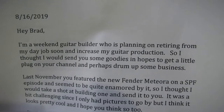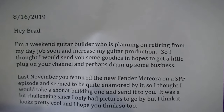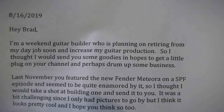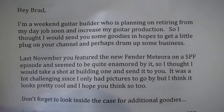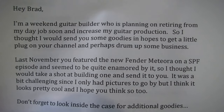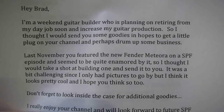Yeah, it is a guitar. Let's see what the note says. 'Hey Brad, I'm a weekend guitar builder who is planning on retiring from my day job soon and increase my guitar production, so I thought I would send you some goodies in the hopes to get a little plug on your channel and perhaps drum up some business. Last November you featured the new Meteora on a Ship Post Friday episode and seemed to be quite enamored by it, so I thought I would take a shot at building one and send...' — are you serious?